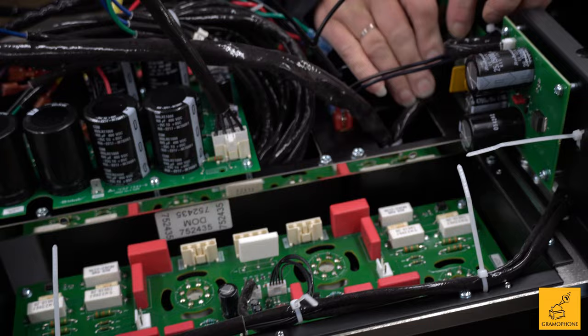The nice thing about the transformer is it impedance-matches to whatever your loudspeakers are, to the amplifier. That way the amplifier is never going to overheat and it's never going to shut down.